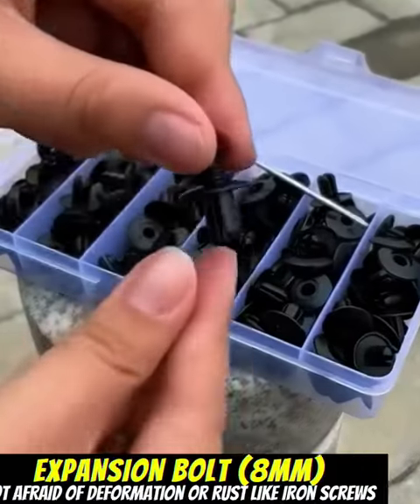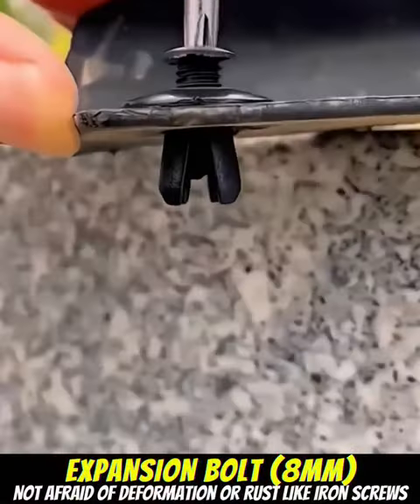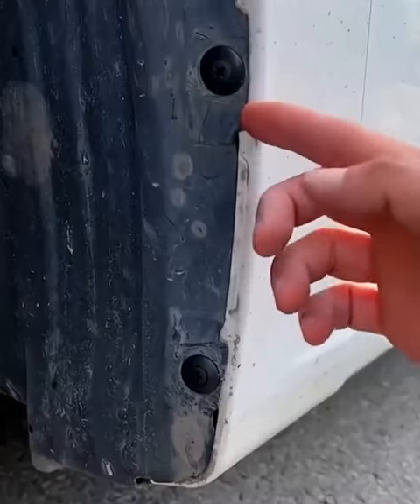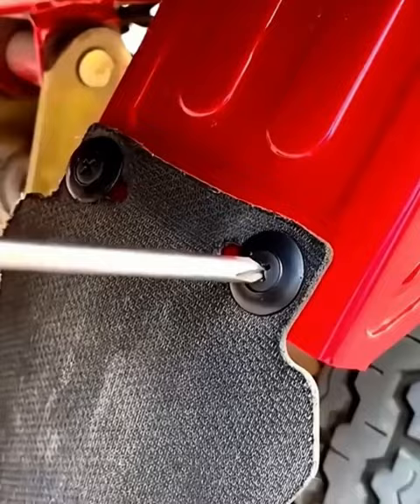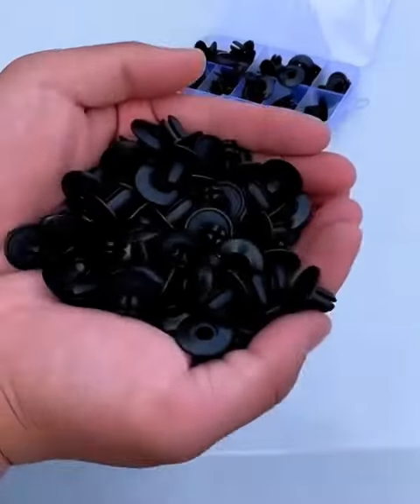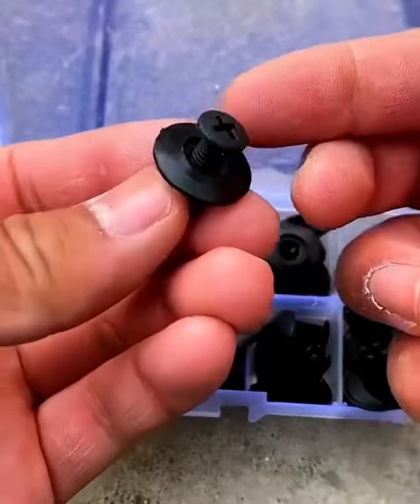Expansion Bolt PP helps install machinery, vehicles, and household items without fear of deformation or rust like iron expansion screws. When the car's underbody is damaged, don't worry. Always prepare a set of expansion screws on your car to repair yourself at any time.